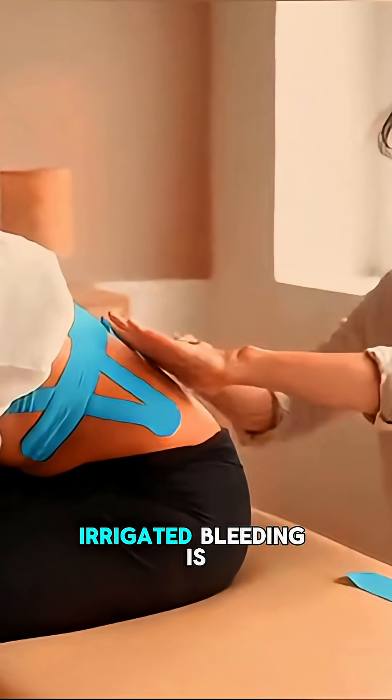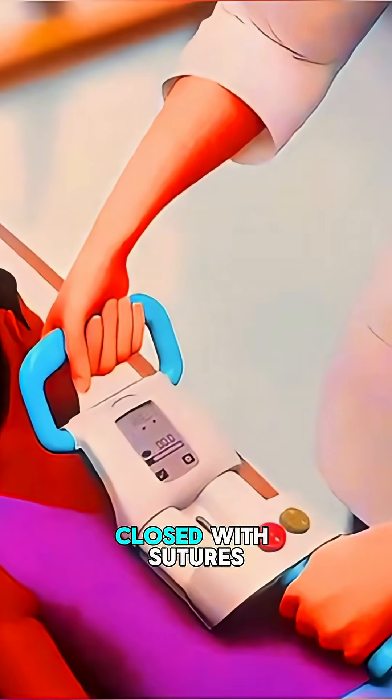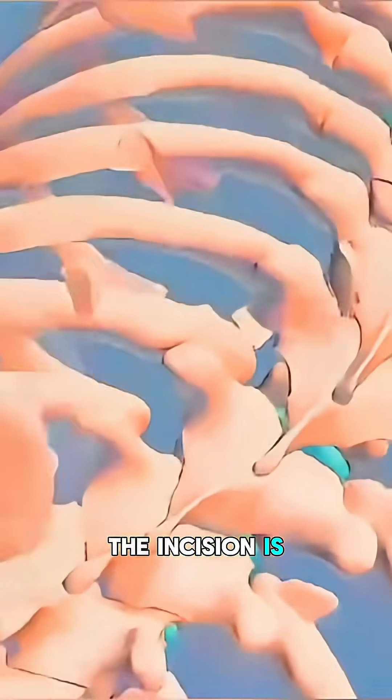The area is irrigated, bleeding is controlled, and layers are closed with sutures or staples. A drain may be placed and the incision is bandaged.